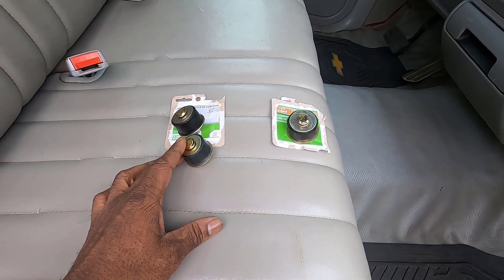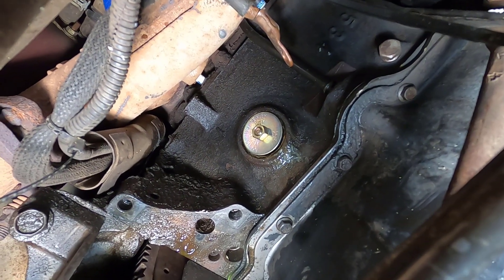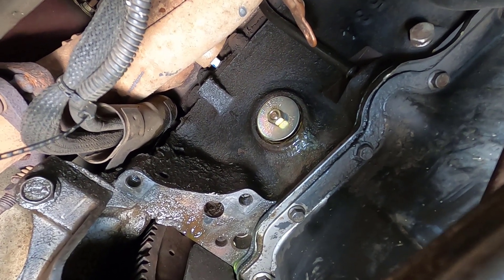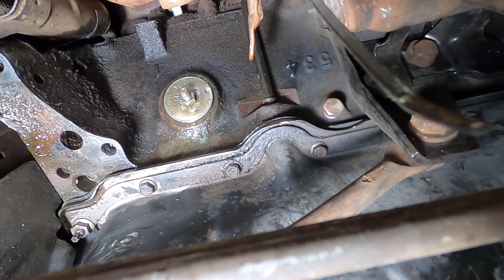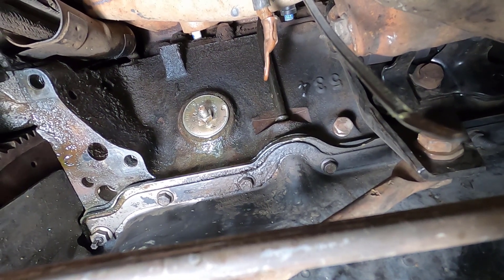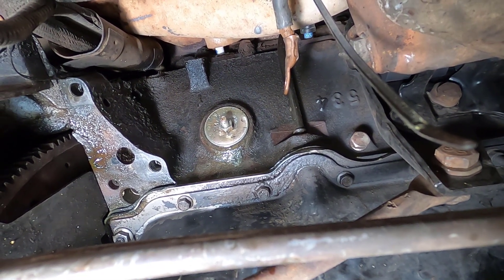We'll go ahead and install this one into that freeze plug hole and torque it down, then put the starter back in, add some coolant, and hopefully it won't leak. Success — the Dorman rubber expansion plug is in the engine block, nice and snug. I actually ended up putting in the 38 to 41 millimeter one; the smallest one seemed too small. I used a couple of extensions for my socket to hammer it at a better angle, and we got it in there as snug as it can go. You can see it's tightened down a lot.